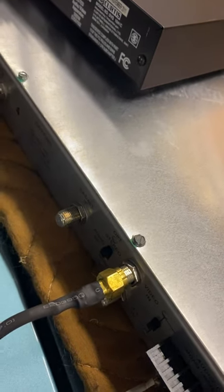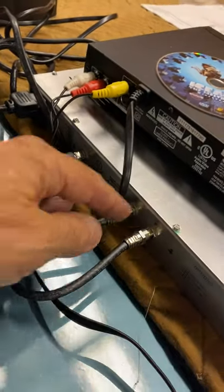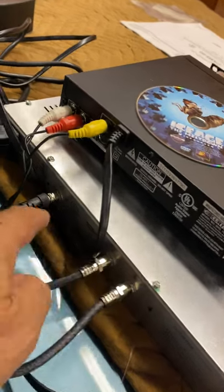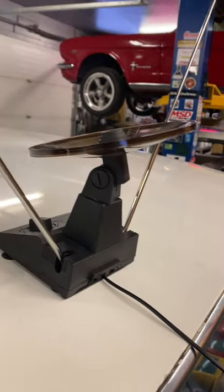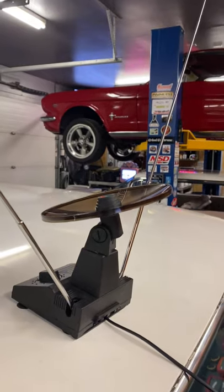I converted it into a coax connector — I don't have the proper adapter, but I've got it working right now. There's a jumper cable on the back that needs to go on the antenna out for transmitting, and that's going up to a cheap rabbit ears antenna.